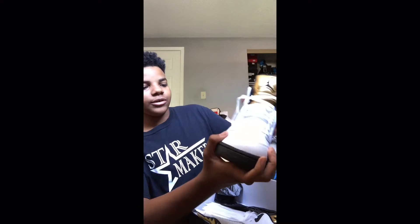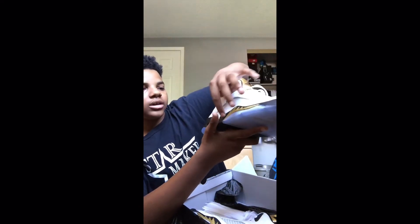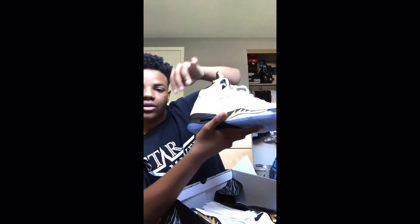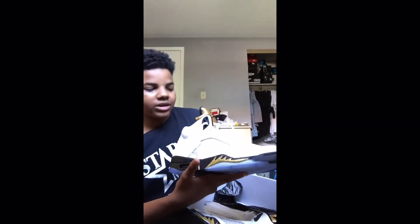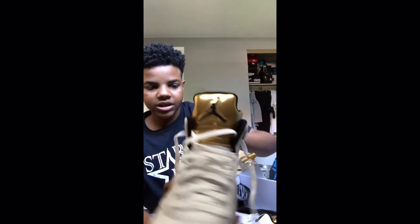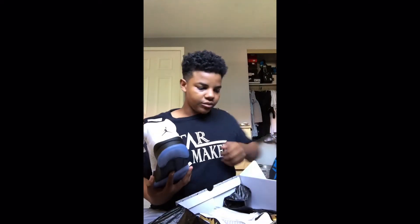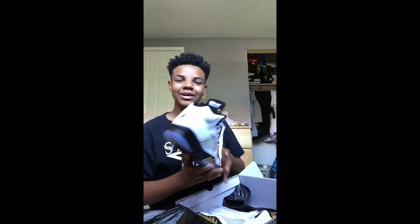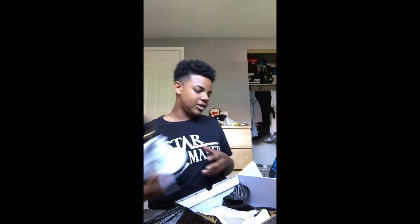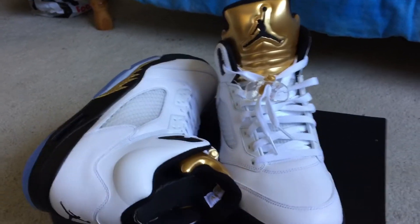The leather material feels nice on them. I love the bottoms and I love the look of these — I don't know what you call them exactly. Then we got the tongue with the gold Jumpman sign. I think these aren't retro, but I just wish it had a Nike Air sign instead. No hypes, but it just would've looked way better with a Nike Air sign. Alright, so here we got a farther view of it.